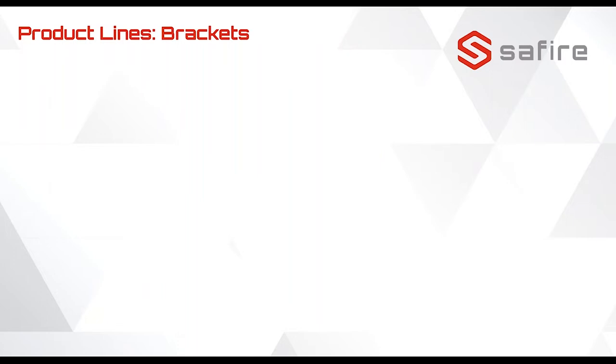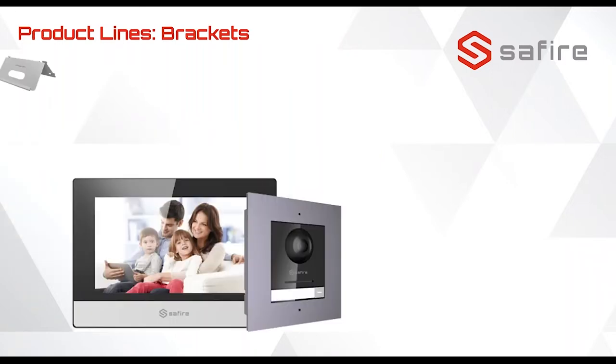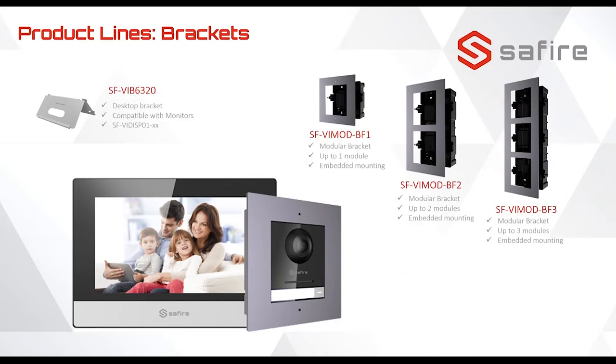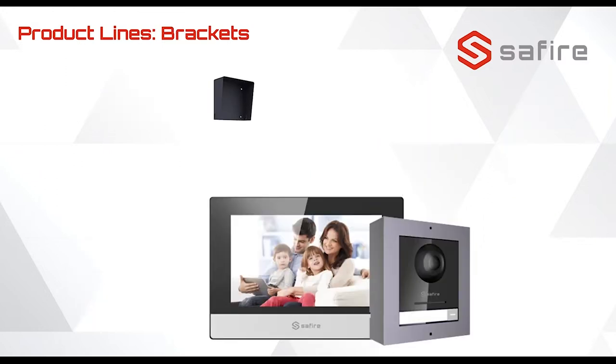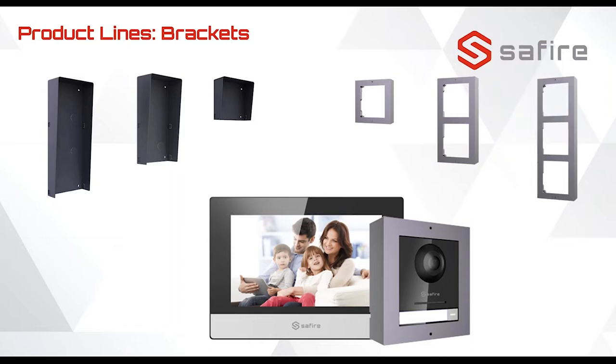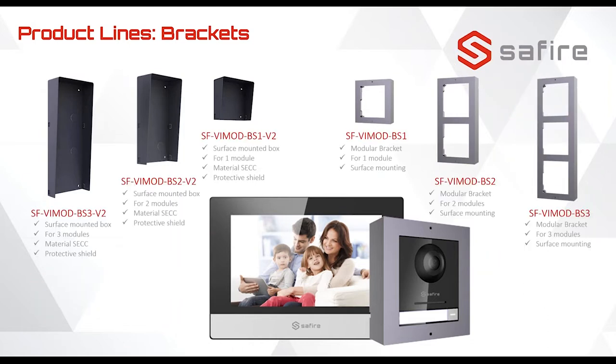We also have brackets, because we have an installation to do. The first one is for monitors to place them at a desk. Then we have built-in brackets for one, two, and three modules. We also have rain covers and extra protection for one, two, and three modules — these are only for the on-wall modules. Here are the model numbers.